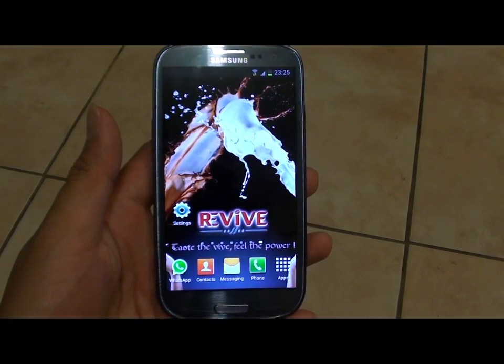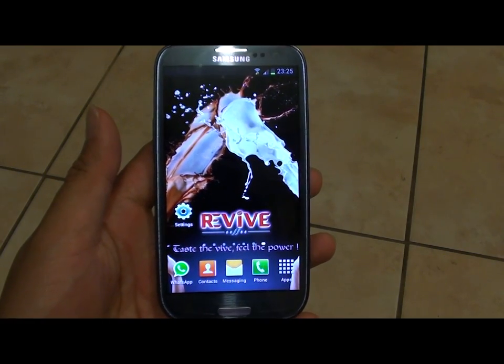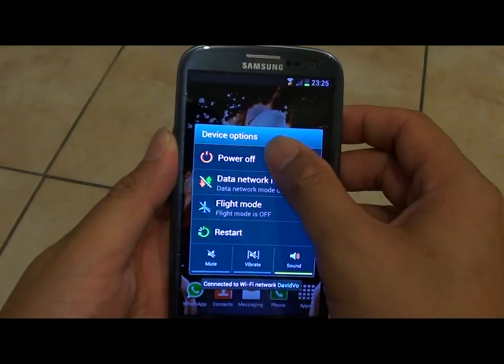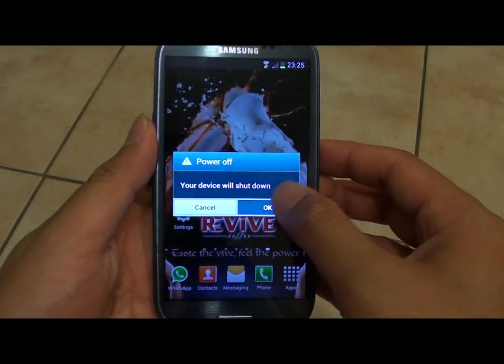How to enable or disable safe mode on your Samsung Galaxy S3. First, you need to turn off your phone by pressing on the power button. Then select power off. Tap on OK.